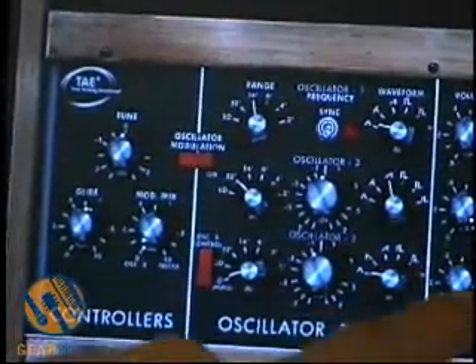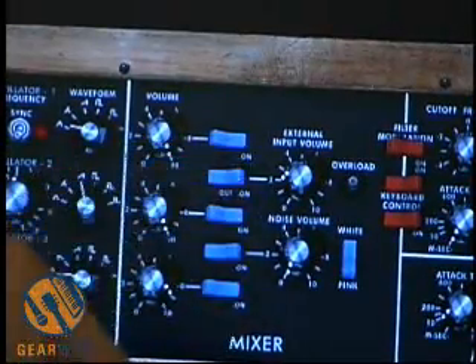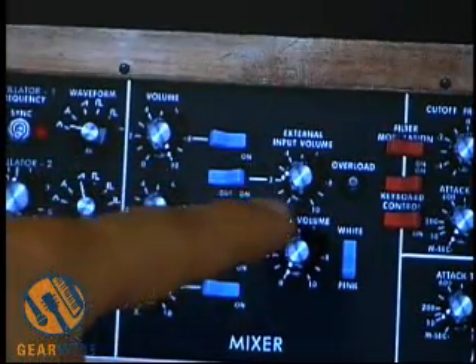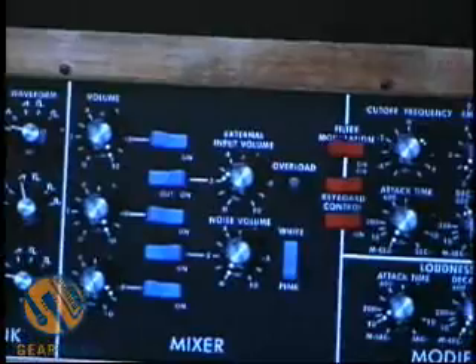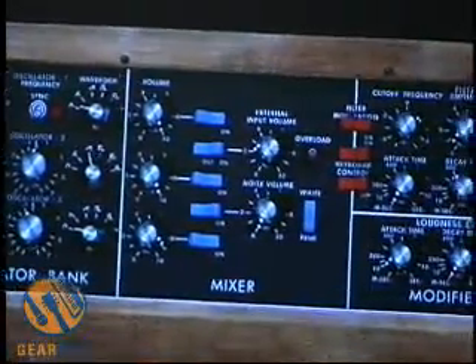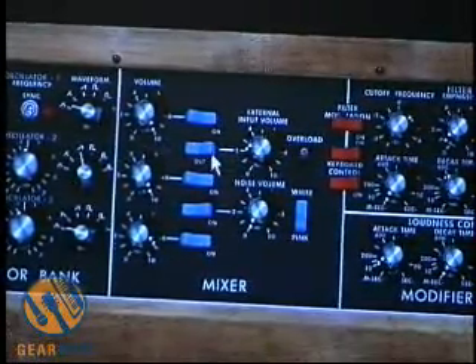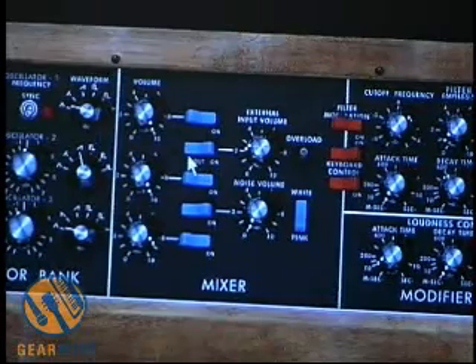Over here we have our mixer with various on/off knobs — you can turn on and off the volume knob. Over here we've got our external input. On the VA, or virtual version of the Minimoog, there are three positions to the switch. Right now we have it off.